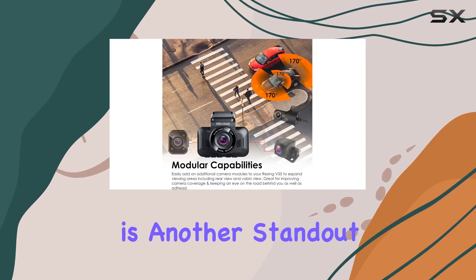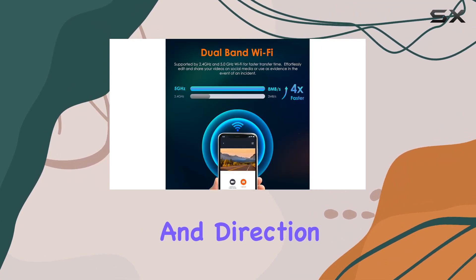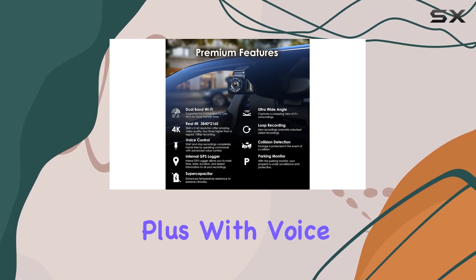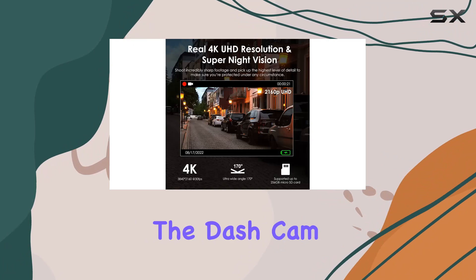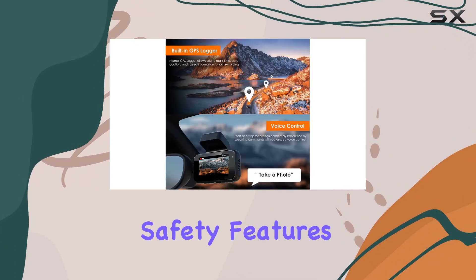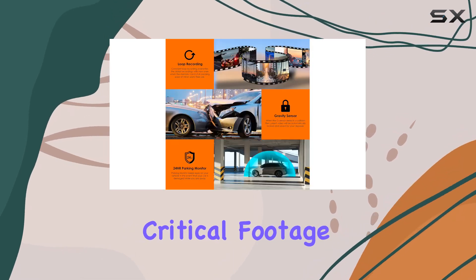The built-in GPS tracking is another standout feature. It logs your vehicle's location, speed, and direction of travel, offering invaluable data for playback and analysis. Plus, with voice control, operating the dash cam is as simple as speaking a command, keeping your hands safely on the wheel.